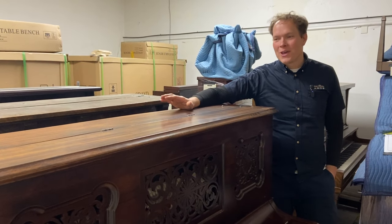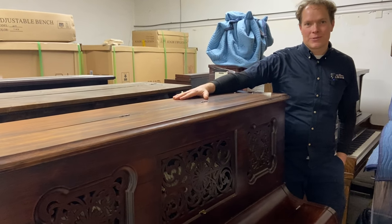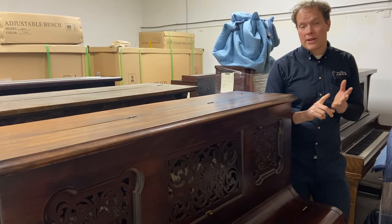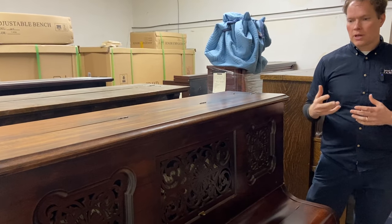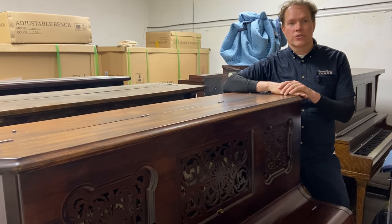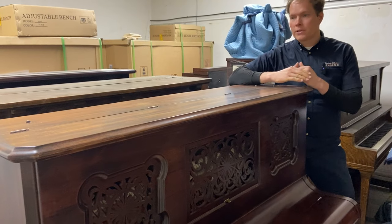I'm Brigham Larson with Brigham Larson Pianos. We just finished this 1880 Fischer. The people that had us do this didn't want a full rebuild and they also didn't want the full refinishing. So this is a good opportunity to showcase what we do at a lesser level — sometimes it's a budget constraint and there's plenty of pianos we redo for that reason.